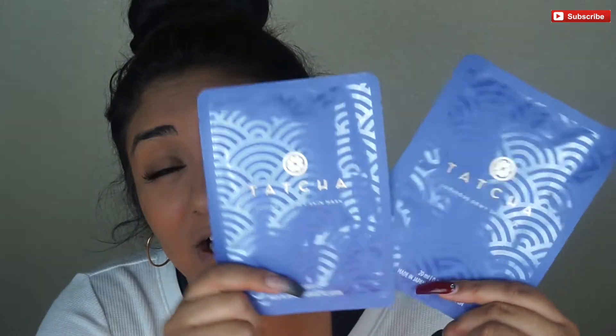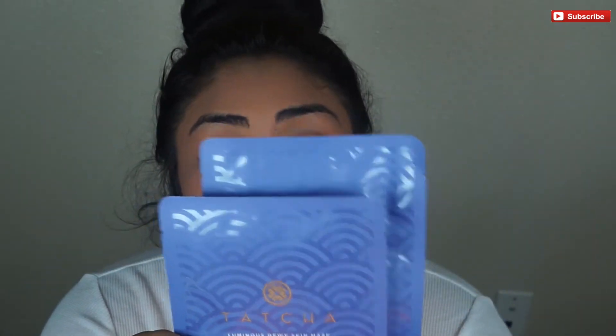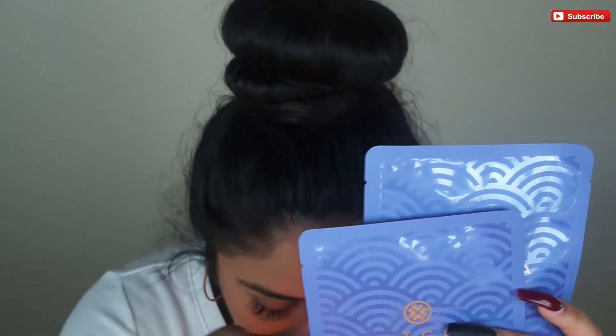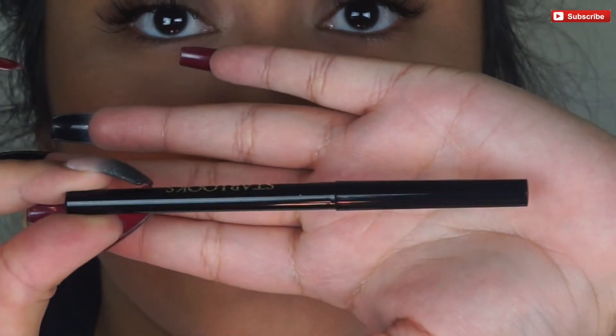Next we have Tatcha — a really big skincare brand. I'm wondering if BoxyCharm is going to start including Tatcha more and more, because I would not mind getting an eye serum or face cream. But this is a great start — we got the Luminous Dewy Skin Masks. These are beautiful for wintertime if you're experiencing dryness, or for summertime to show off that extra glow. These two masks retail for $24.